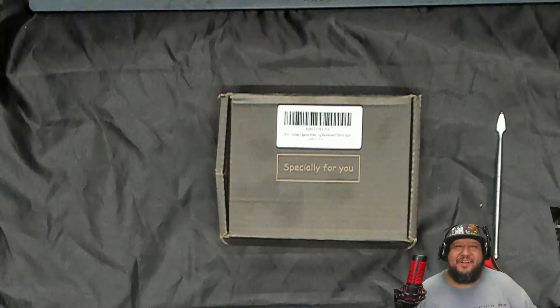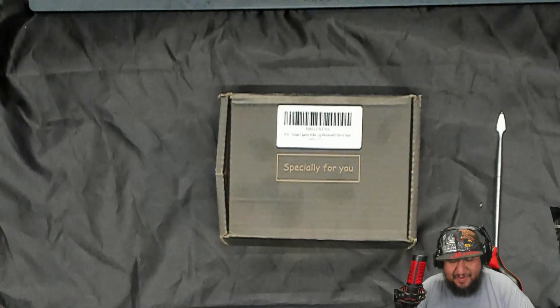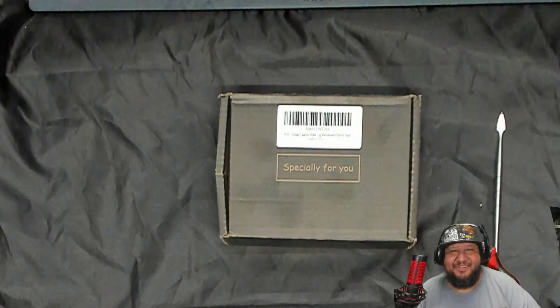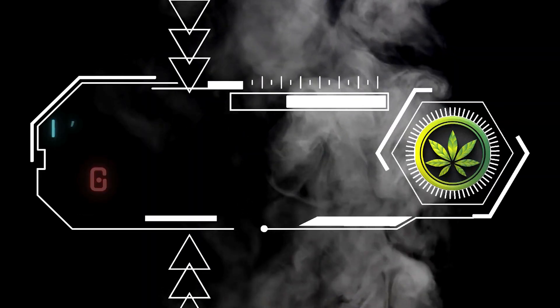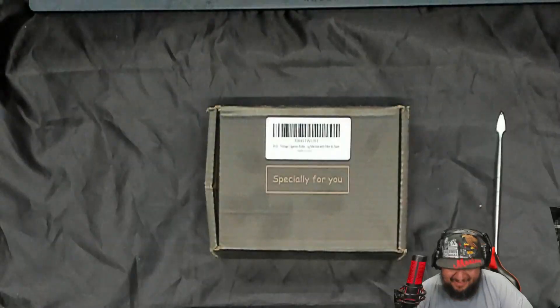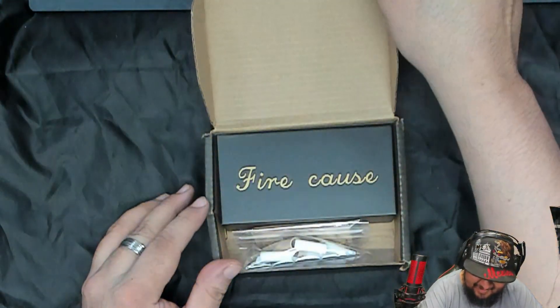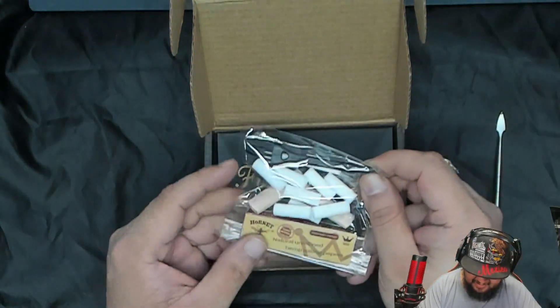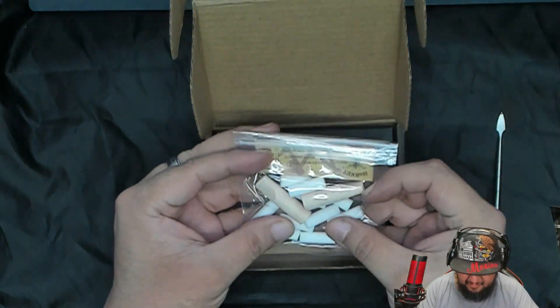Hey guys, what's going on? Welcome back to another gadget review. Today we're gonna be reviewing the vintage cigarette roller. So check this out, this is how it came — I'm unboxing it. Oh okay, so it comes with tips.